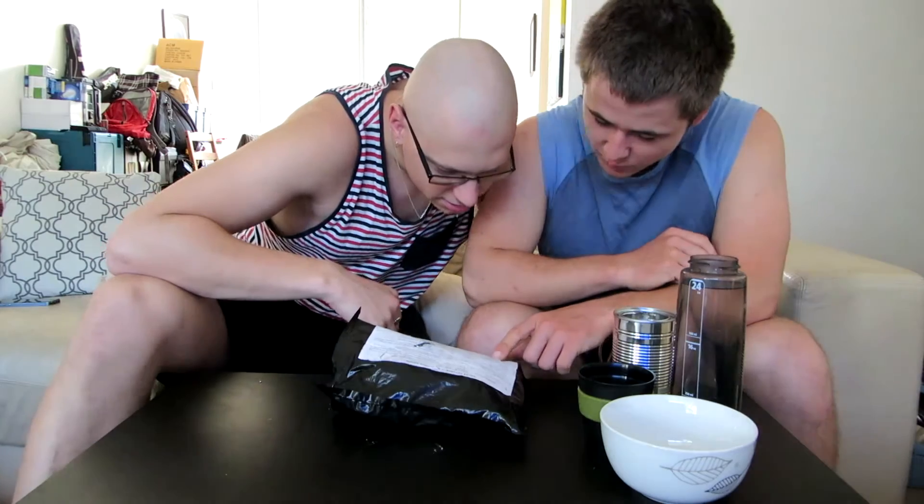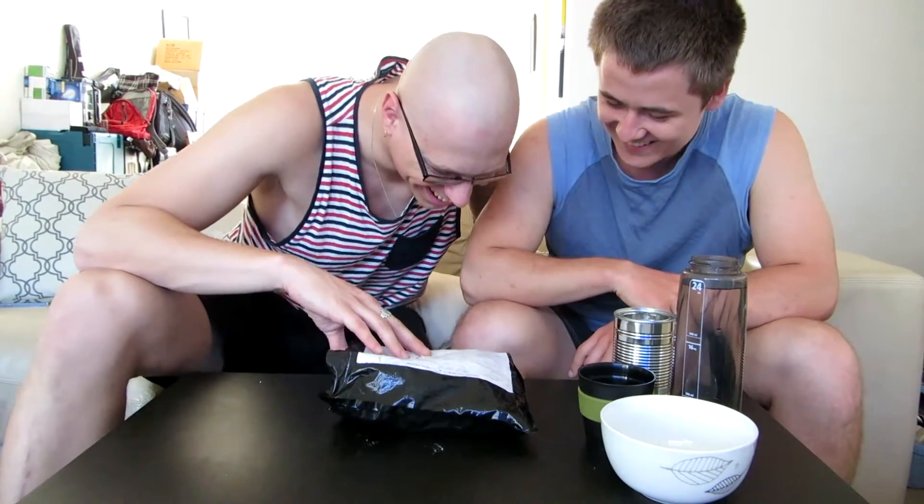Wet whip — what the hell is a wet whip? Wet whip? What is the whip? I think it's wet wine. Go on, let Bill drink the wet whip!